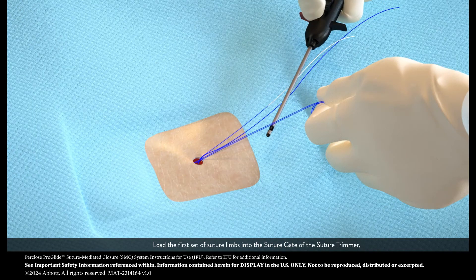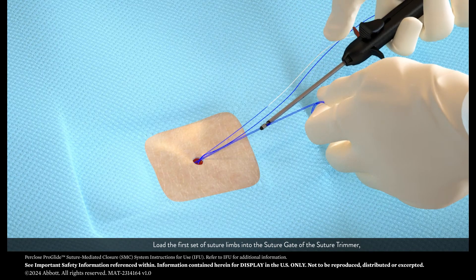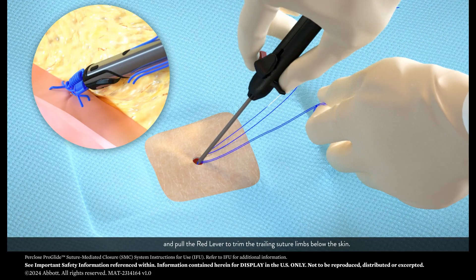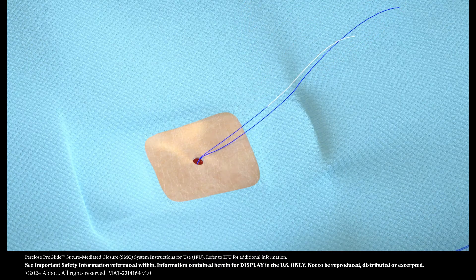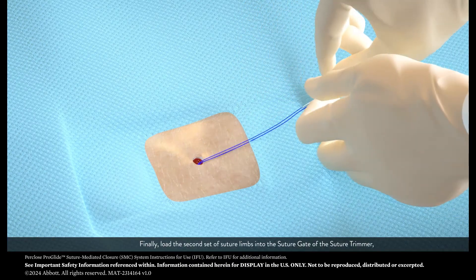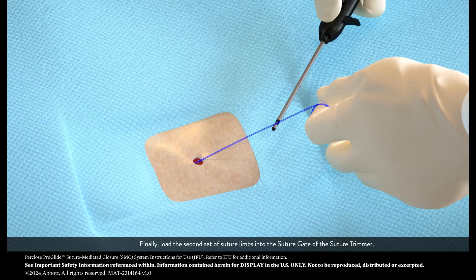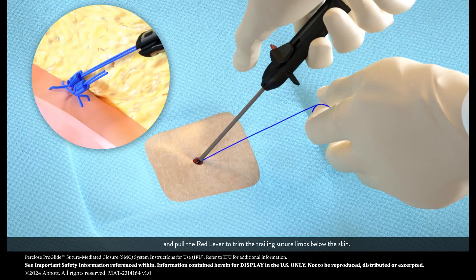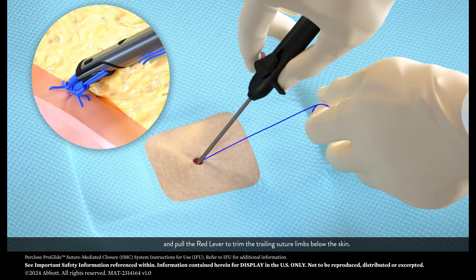Load the first set of suture limbs into the suture gate of the suture trimmer. Pull the red lever to trim the trailing suture limbs below the skin. Finally, load the second set of suture limbs into the suture gate of the suture trimmer and pull the red lever to trim the trailing suture limbs below the skin.